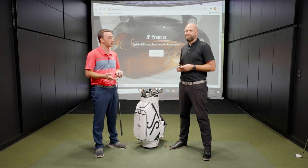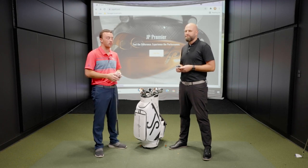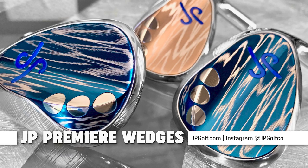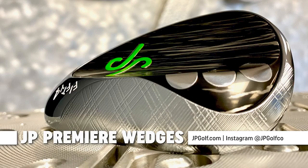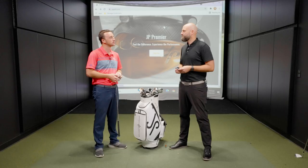Awesome. Well JP, thank you — that was really good information, and you can see why these wedges are so unique. The extra materials under the hood make the JP Premier Wedges so interesting and so awesome for golfers. Make sure you check out SecondSwing.com to learn more about the JP Premier Wedges, check out our other videos on YouTube and subscribe, and visit jpgolf.com for more information about JP and his story.